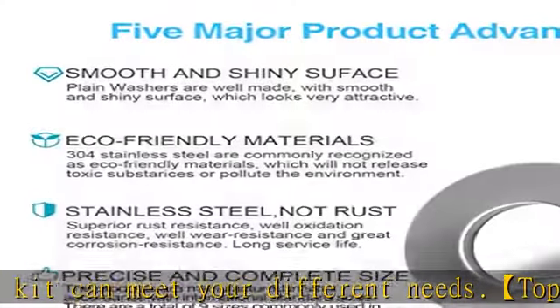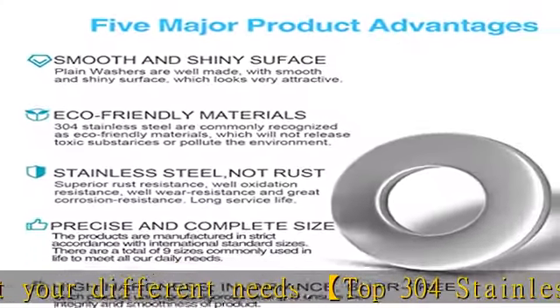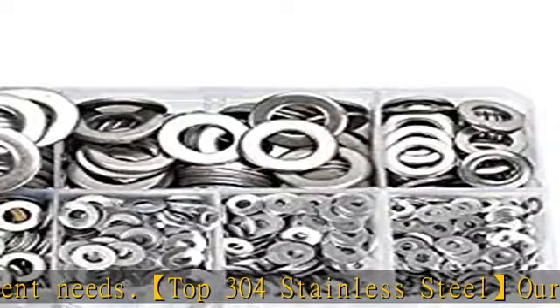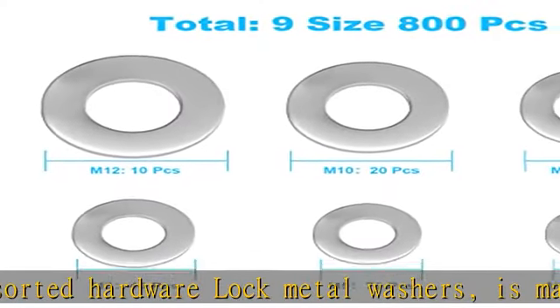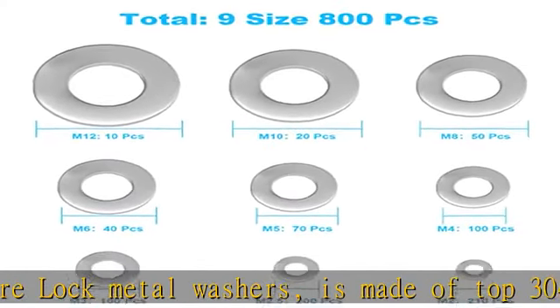Widely applicable, this fender washers assortment set kit is perfect for interior decoration, outdoor construction, electrical maintenance, and furniture repair. The flat washers can be used for fixing bolts with smaller diameter.